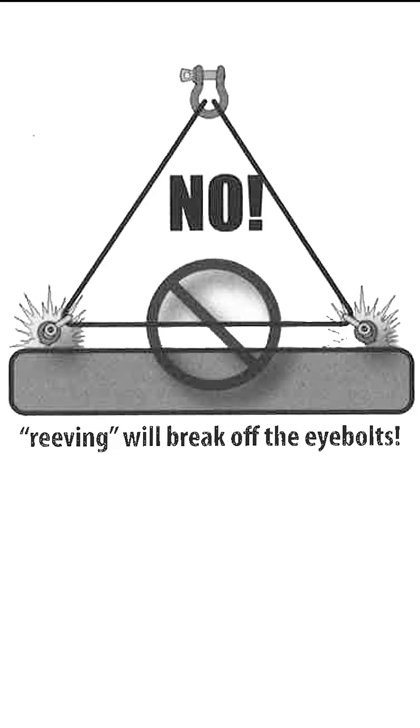Reaving eye bolts in a disconfiguration will break off the eye bolts. This illustration shows an extremely poor rigging practice. By reaving a sling through the eye bolts, you will immensely amplify the force on the eye bolts due to the resulting force. Eye bolts will bend or break because of this tremendous force applied to them. This practice should always be avoided.